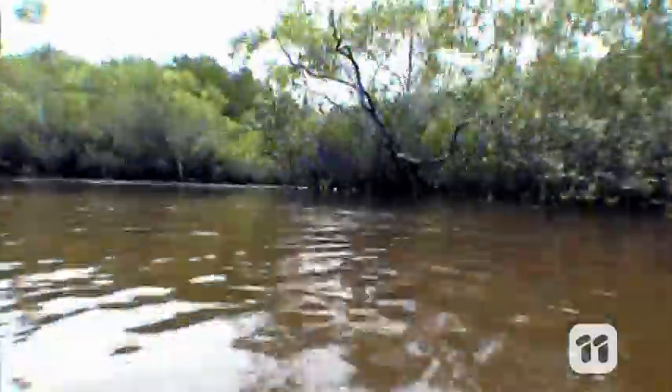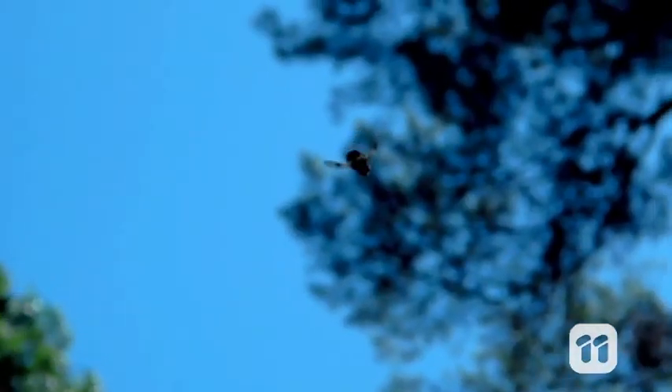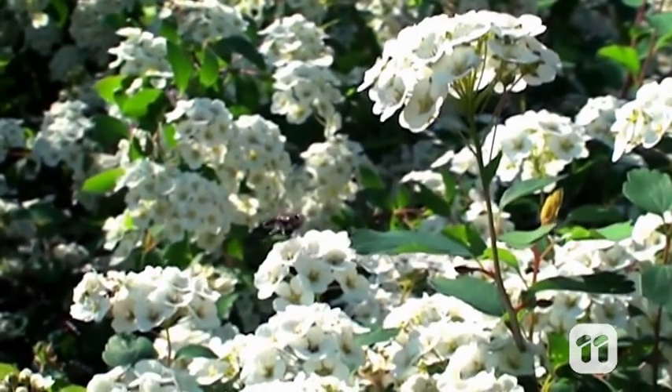The vision we show the fly makes it seem like it's flying through an environment, so we can record the brainwaves the fly uses when it's negotiating a new area, avoiding obstacles and seeking a target.